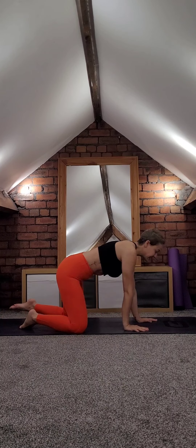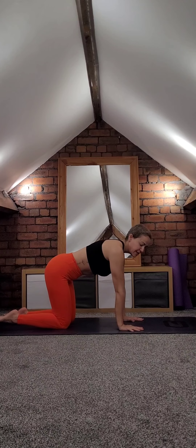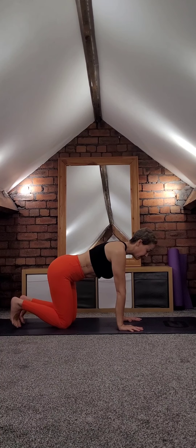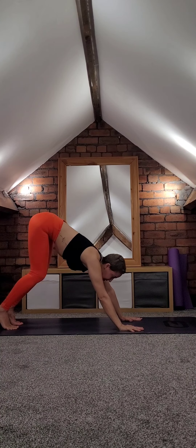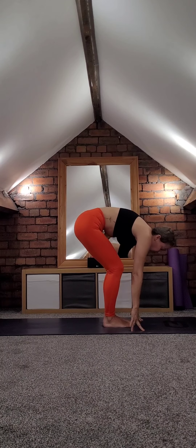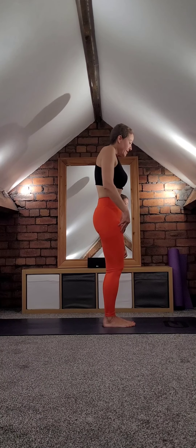It might actually go over slightly with relaxation, so I apologize. Come onto your tabletop position — we'll go straight into sun salutations. Bring your toes, tuck them under, come into downward facing dog. Lift the hips, head relaxed. Look forward, walk towards the top of your mat, roll your spine gently and come up.